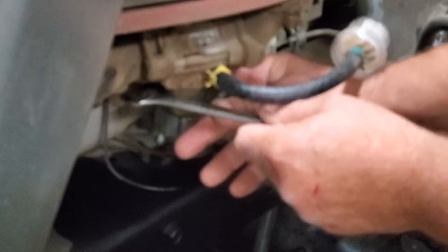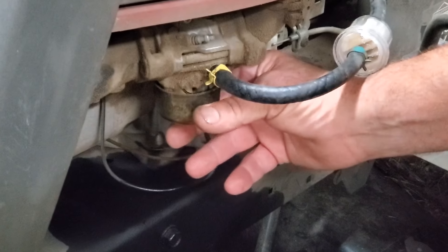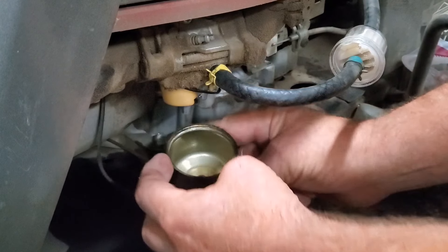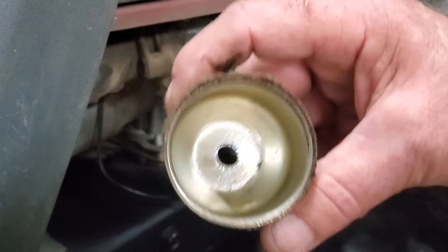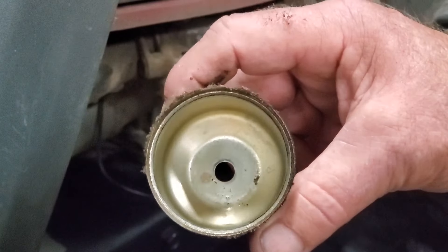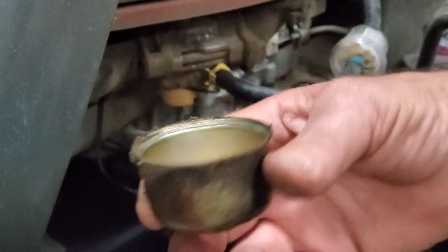Let's see if this bowl will come off easy. It's going to need a new gasket. It's actually fairly clean in there — not too bad. Hopefully I've got another gasket for this thing and we'll get it popped back on.